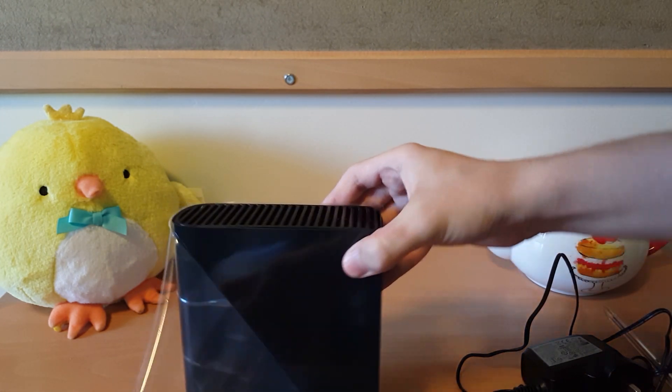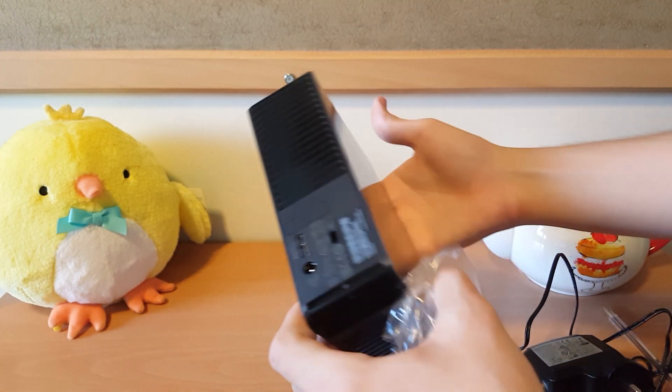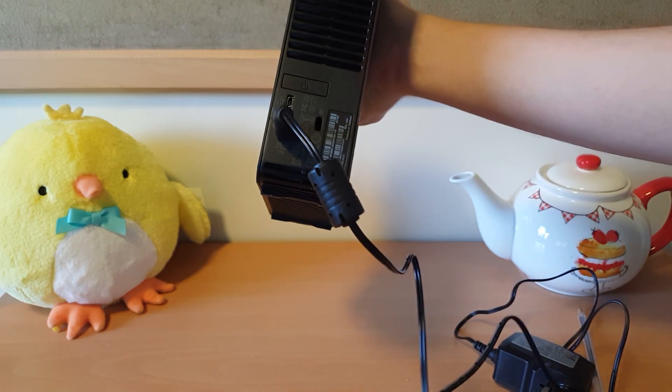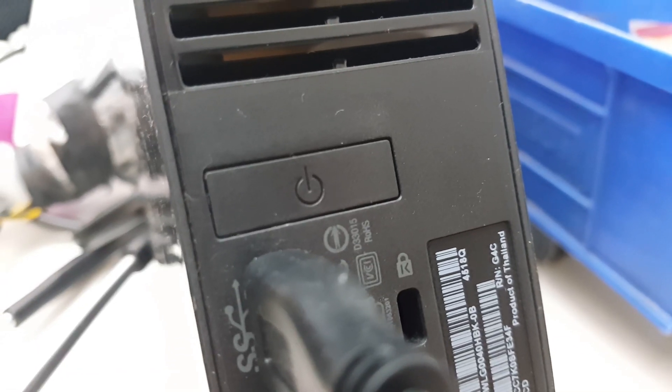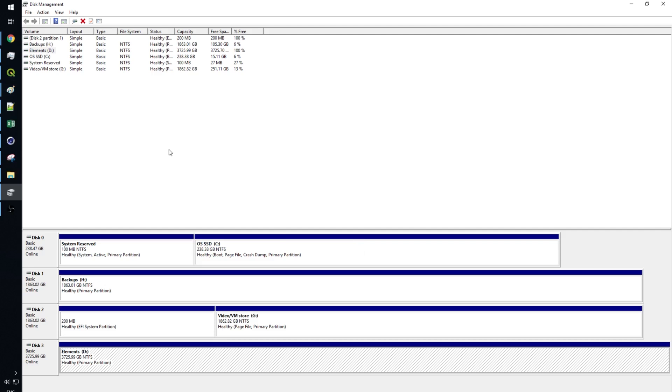Setting it up is very easy. You just need to plug the power lead in and then the USB 3.0 cable, then plug it into the mains and a computer. The power button is located on the back of the device above the USB and DC ports. However, once I had powered it up and the computer had installed the hardware, it didn't show up as a mass storage device automatically — I had to go into disk management and assign it a drive letter. Simple process, and then it was completely usable.